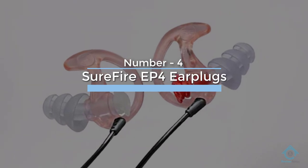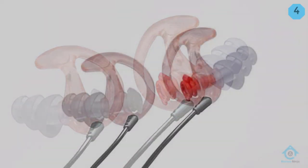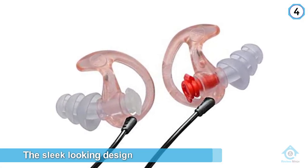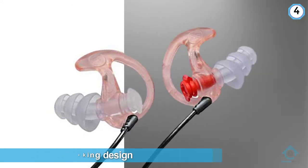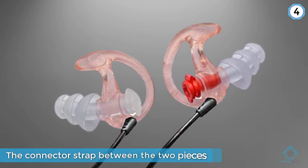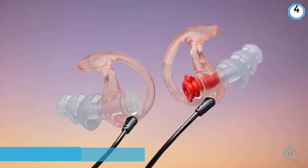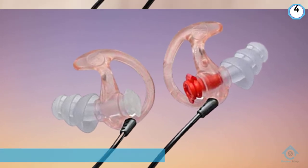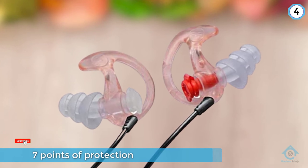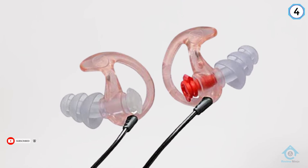Number four: Surefire EP4 Earplugs. These reusable swimming earplugs are attached together and can be worn with any other swimming gear. Surefire has a patented design that gives their swimming earplugs seven points of contact with your inner ear, keeping water out with plenty of backups in case some slips past the barrier. Their sleek design fits right in your ear without sticking out at all, meaning no one will even know you have anything in your ear. You can choose from clear or black for more discreet protection.